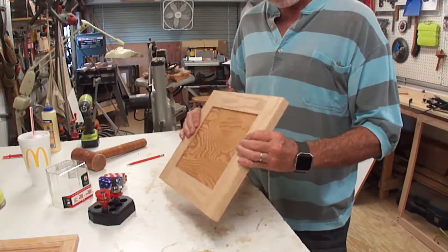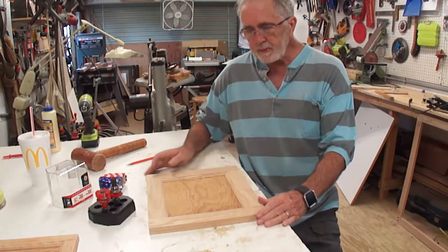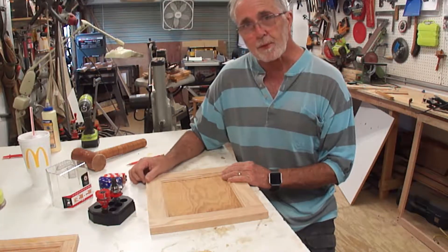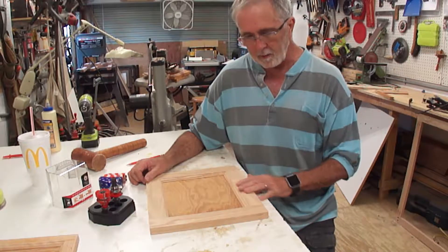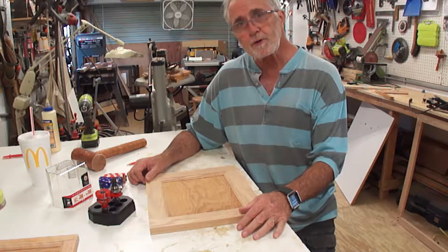And it came out great. I am more than happy with this. I can't wait to get busy making the doors and the drawer fronts and stuff for my vanity — which is just how I'm going to make them. Very simple, very easy to do.